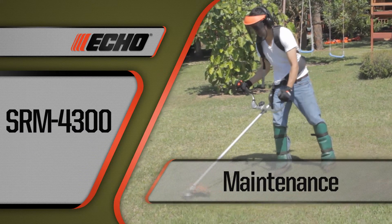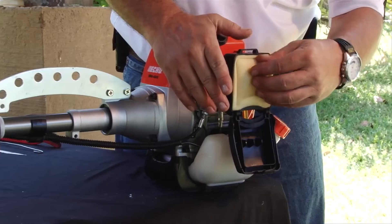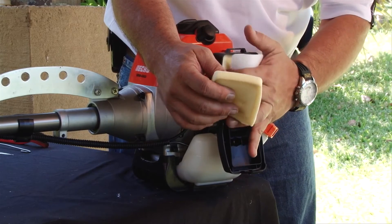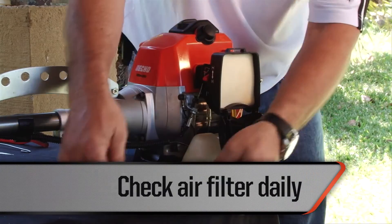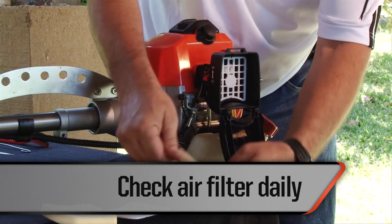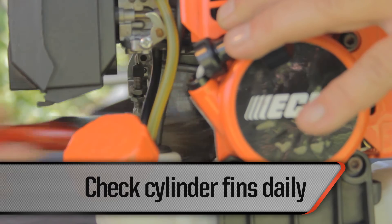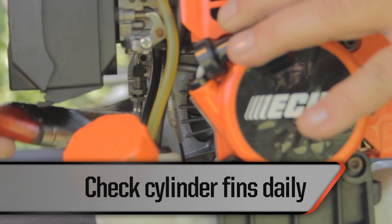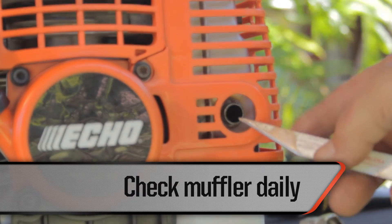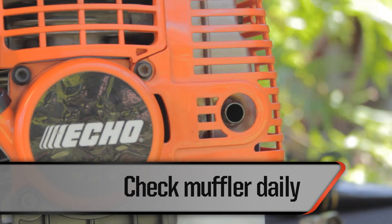Simple routine maintenance will keep your brush cutter operating in peak condition for many years. Here are some things that should be checked prior to each workday. Check the air filter — if it is dirty, wash it with soap and water; if damaged, replace it immediately. Check the cooling fins for clogging and clean them as necessary using a brush to avoid overheating the engine. Check the muffler — if it is clogged, take the unit to an authorized workshop for cleaning.